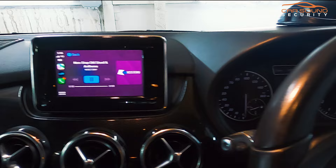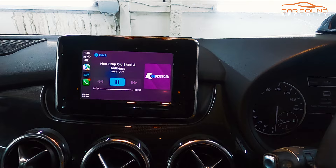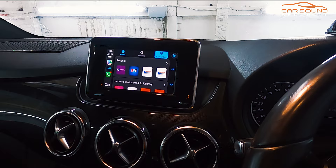You can see the factory steering wheel controls work as well, so the volume is controlled through those too. It's got all your favorite apps and features available to use.